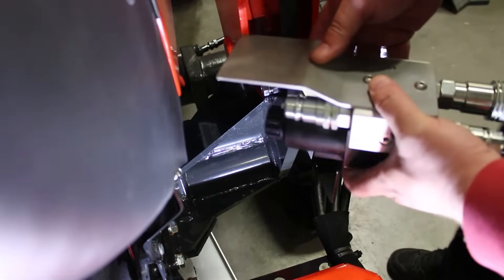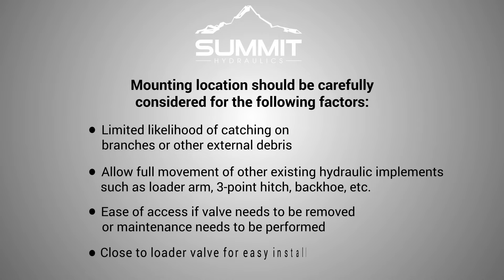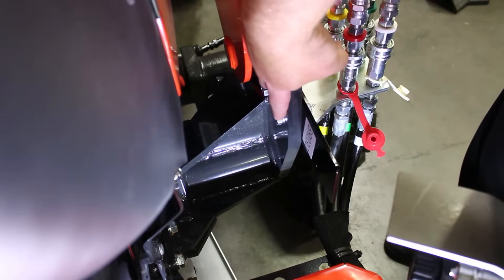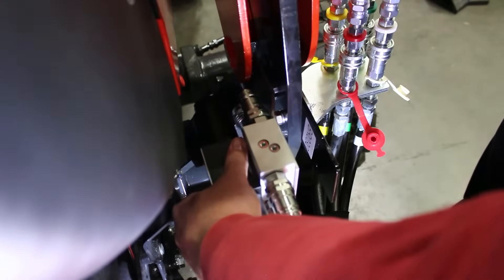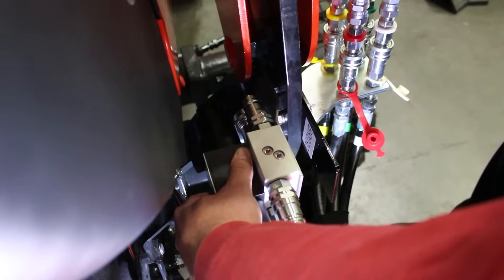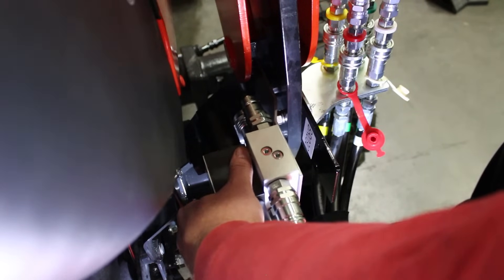You get a very generic mounting plate — it doesn't have any holes drilled in it. In this case, we would want to drill a couple of holes right here on the bracket itself to be able to accept these two bolts. We could reuse this hardware: just disconnect those bolts and mount this valve right in this area, keeping it out of the way from any debris, protecting the valve facing towards the inside of the frame.